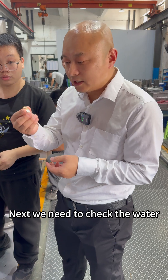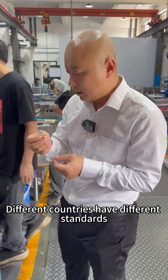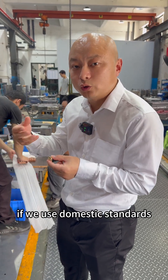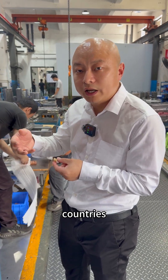Next, we need to check the water nozzle to ensure it matches the client's requirements. Different countries have different standards, and their procurement channels vary. If we use domestic standards, it may not be convenient for clients to purchase the necessary parts in their own countries.